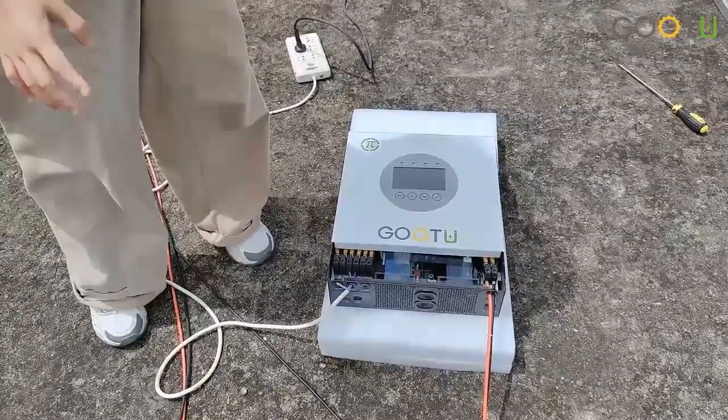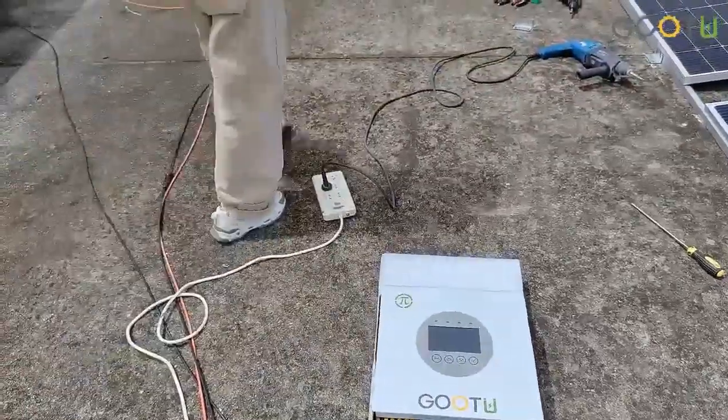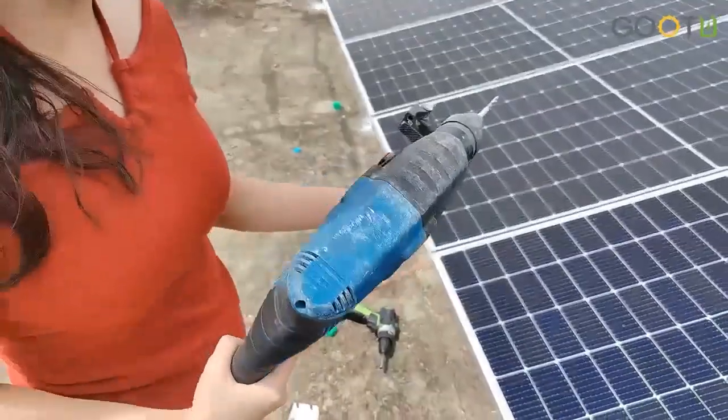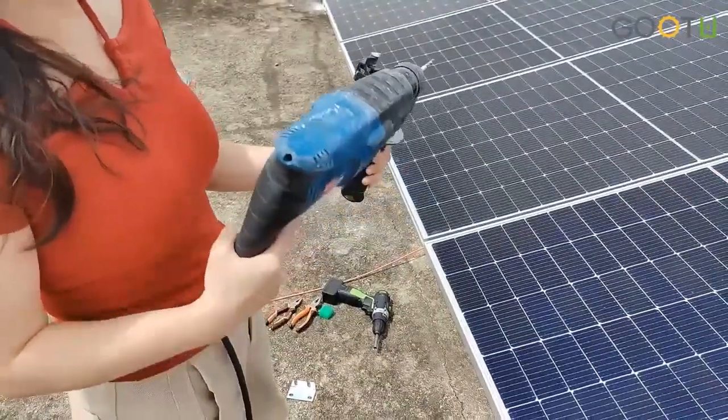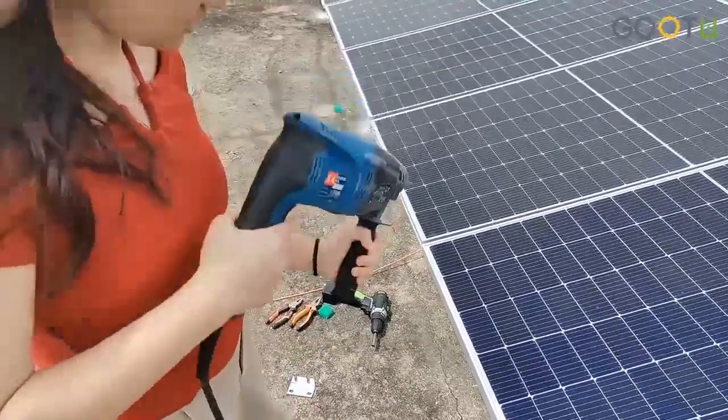After the connection, now I can show you the output connected with the industry drawer. Now I want to show you how it works for this 1.5 kW drawer with our 5 kW solar inverters.